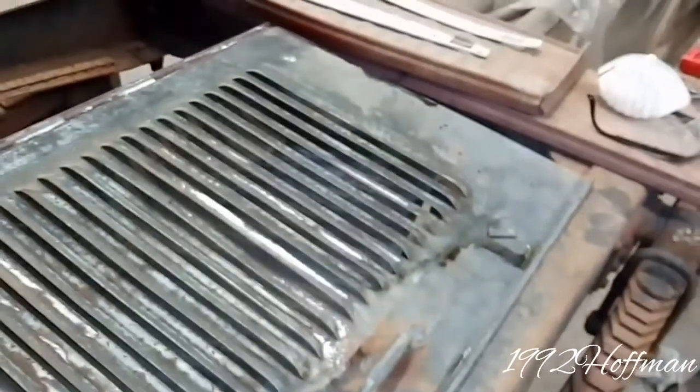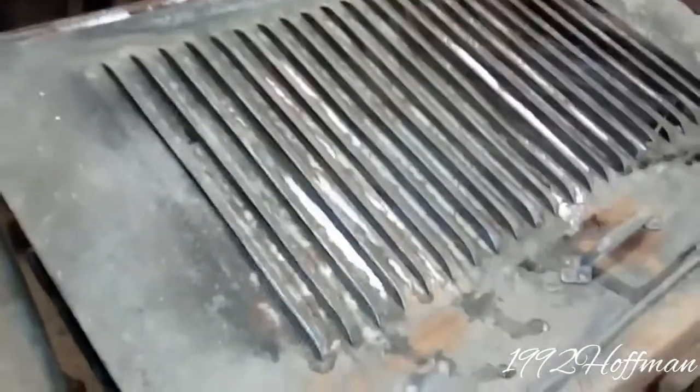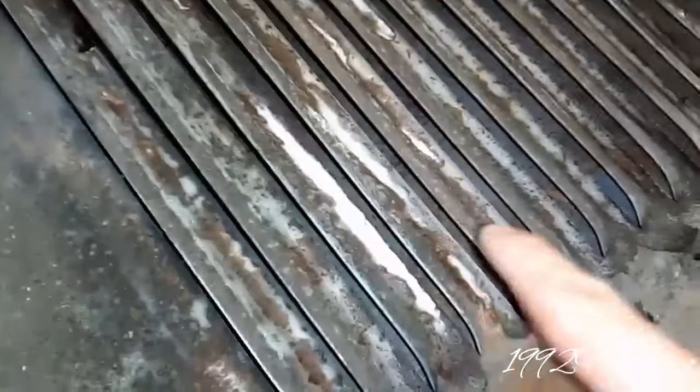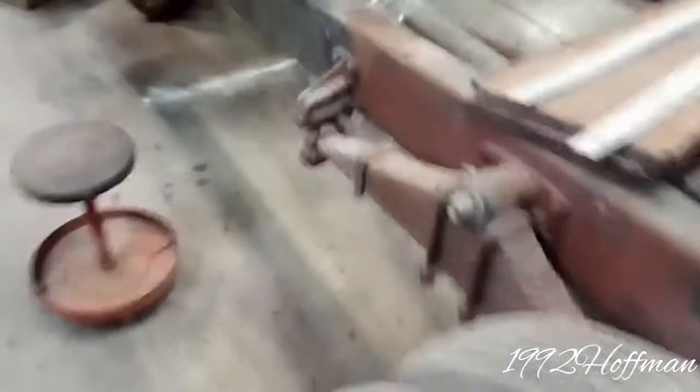My grandfather started working on the hood — that's what this piece is here for. The rust treatment I was talking about — what you use to get the rust to go away — is this stuff here. As you can see, on the rust it's turning white, and sometimes it turns black. If I can find the bottle I'll show you what it looks like. Anyway, they've been working on that hood, and here's the other side of it.